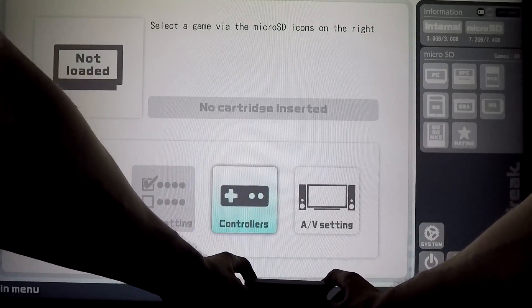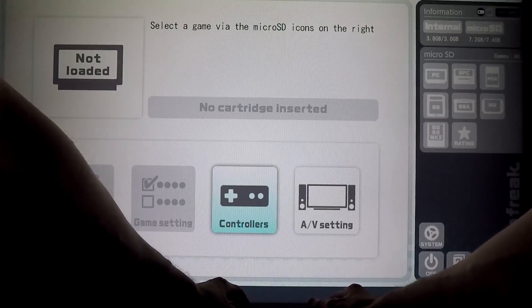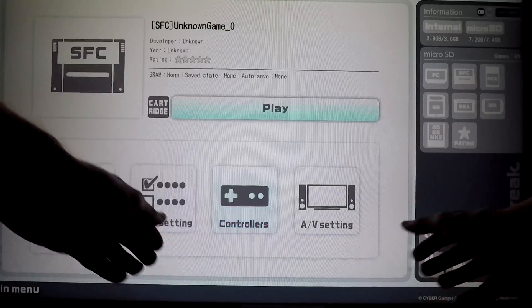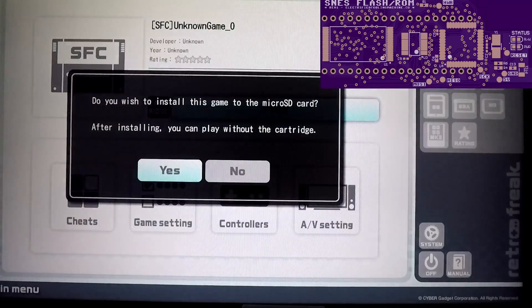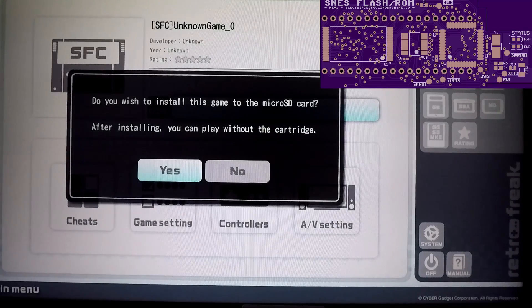Now if you try to boot this up on the RetroFreak, the console won't recognize the game because it's not included in the database. The problem seems to be that the data on the flash ROM is unstable and you need to manually fix it with a soldering iron.